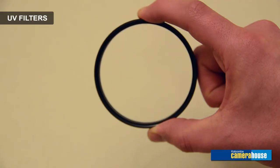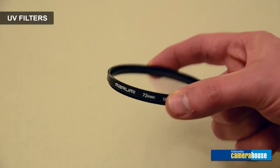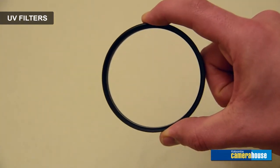The first filter we want to talk about is the UV, or its proper name, the ultraviolet filter, which is one that you put on your camera and leave on all the time. This is a very good general purpose filter to help cut back on harsh ultraviolet light and give your photos a little bit more of a natural colour.